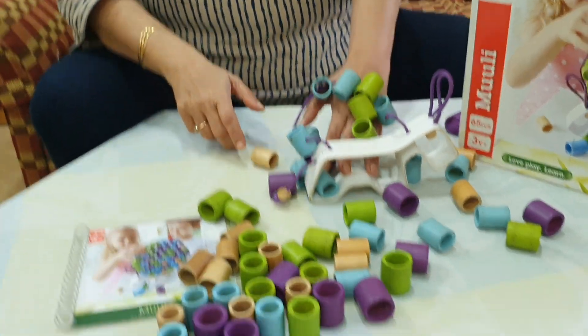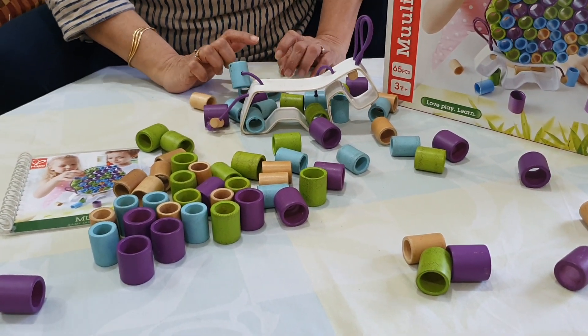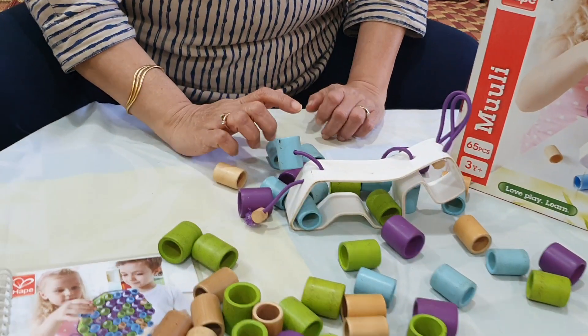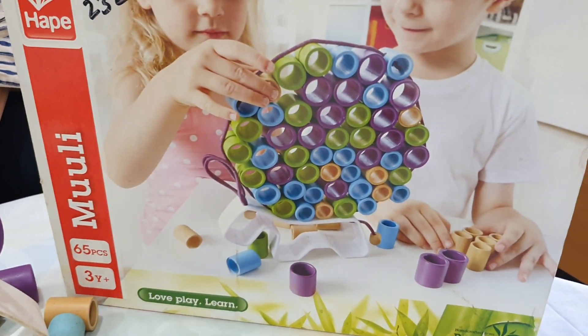The person who pops up the entire structure is the loser. So parents, this way you have to continue and play this game. In this, the child can even learn maths — the child has to count how many bamboo rings he or she collected.